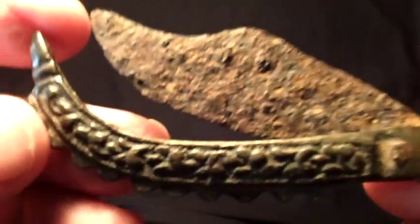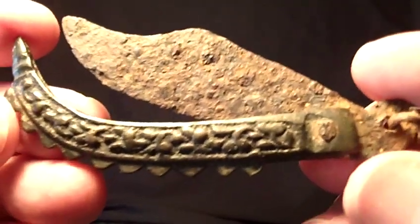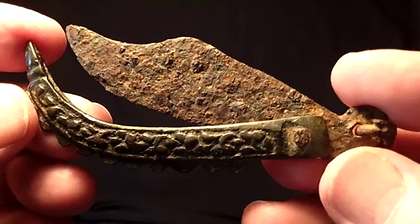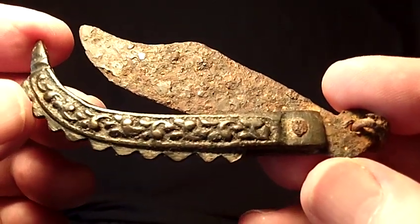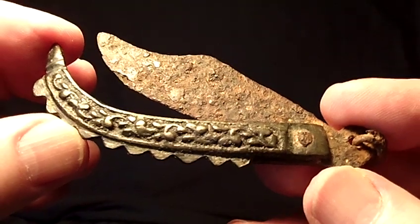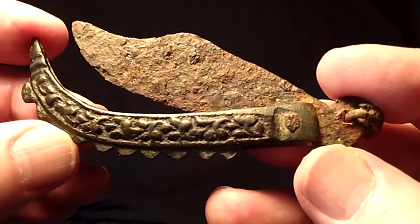Today, I would like to show you two really neat razors from the Roman Empire that date to around the time of Christ to perhaps 100 A.D.